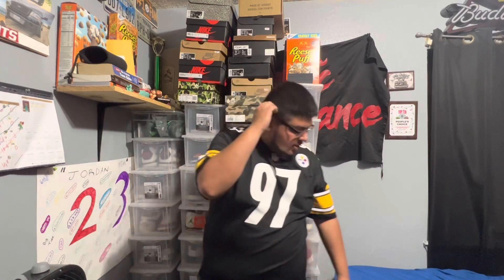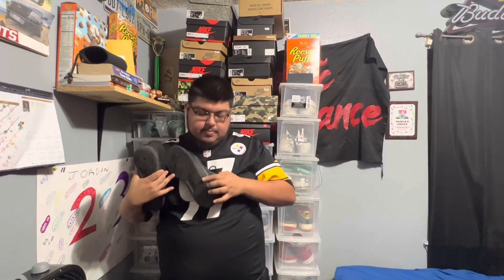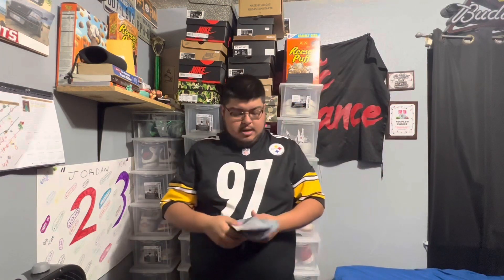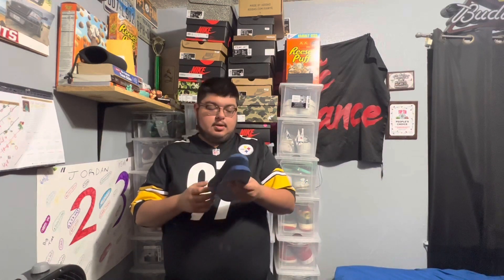Hey guys, welcome back to the YouTube channel. This unboxing is a little different from sneakers and all, but what I was using to work — the infamous black Air Forces — popped on me right here from the side, so they're done for. First sneaker of the year and I think they're done.